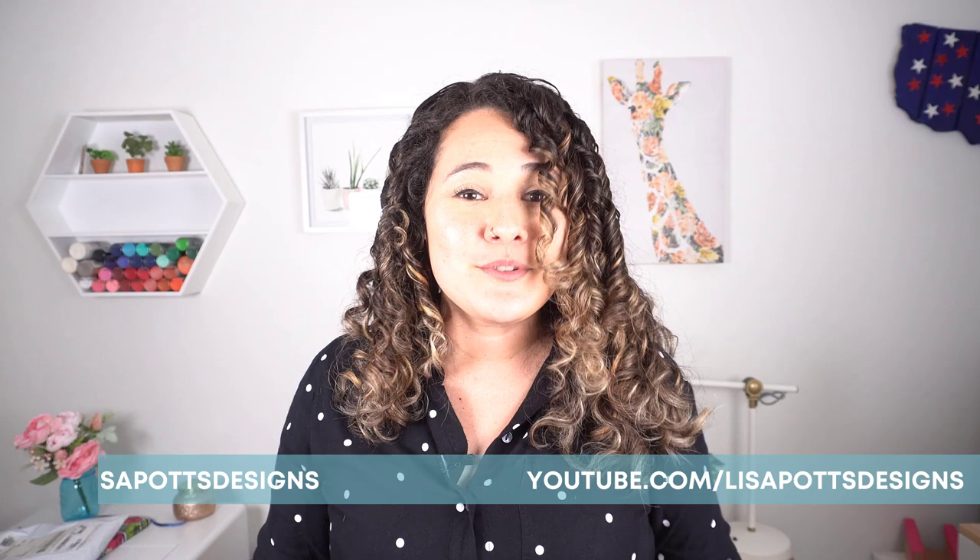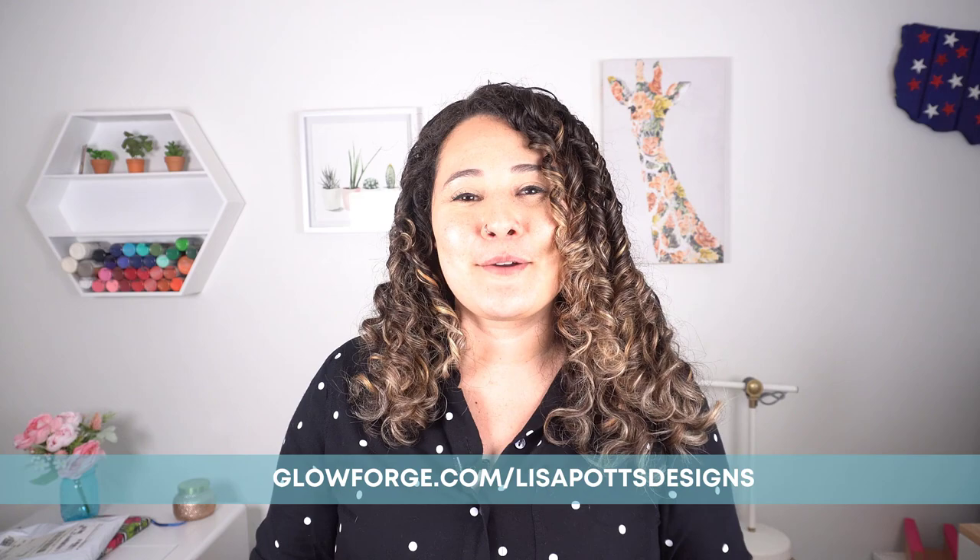I sold quite a few of these ornaments over Christmas time and these are perfect for housewarming charcuterie boards and all that fun stuff. If you're ready for this video, go ahead and subscribe now so you don't miss any more uploads and ring the bell. Please leave me a comment or a like. And if you want a Glowforge of your own, you can use the code in the description to save up to $500 on a new machine.